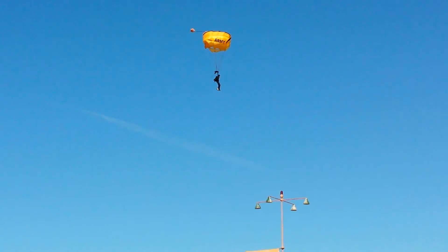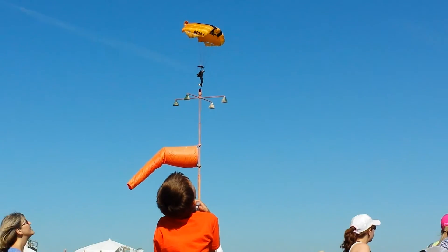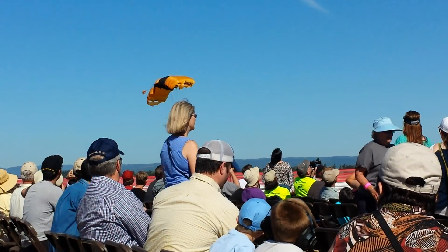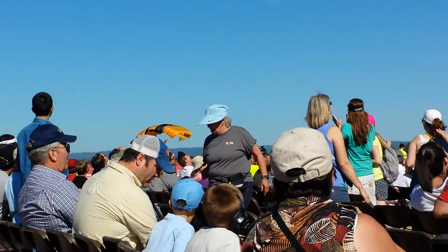The aircraft had ignited a smoke canister as he glides to his opening point. He is wearing three parachutes instead of the two we normally wear. He will open his first parachute much higher than normal and intentionally cause it to malfunction. Please, do not be alarmed when this first parachute begins to streamer. There is absolutely no danger to this jumper.